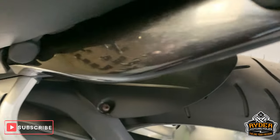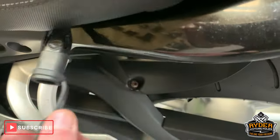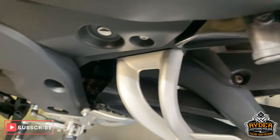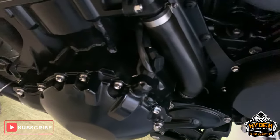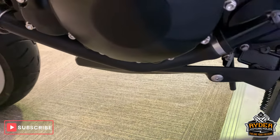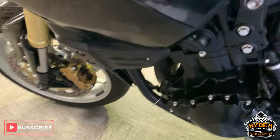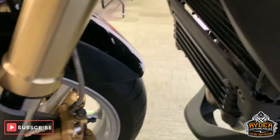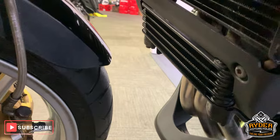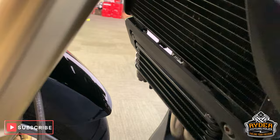There is a lead hanging out the side here — that is just for our purposes to keep the bikes up to scratch and keep the batteries charged. All nice down the side there as well, framework is good. All the panels down this side really nice, and the oil cooler and radiator is good as well.